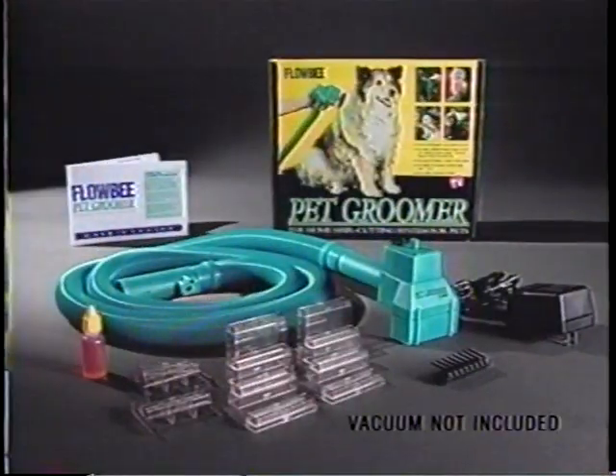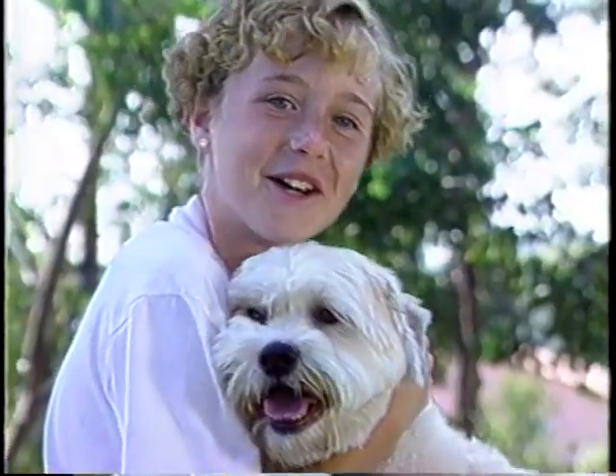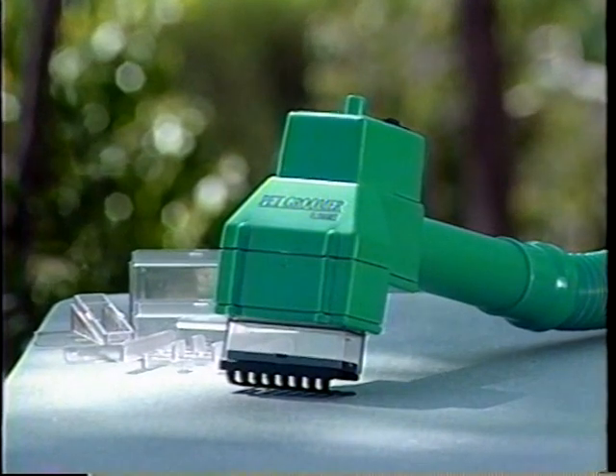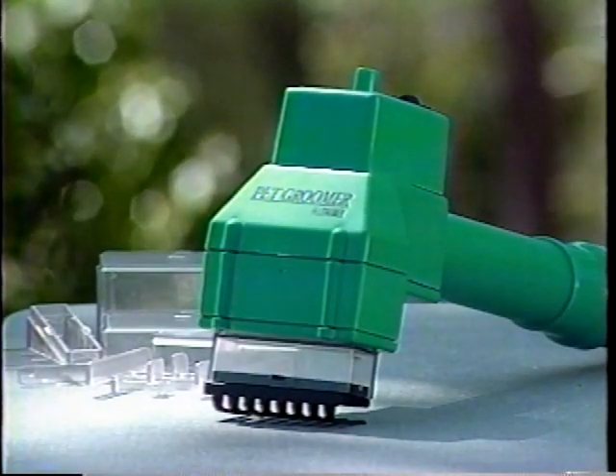The Flowbee Pet Groomer comes complete with all the necessary attachments. I love my Flowbee Pet Groomer. Get your Flowbee Pet Groomer now and start saving money while you care for your pet. It's clean, easy, and fun. The Flowbee Pet Groomer — get yours now.